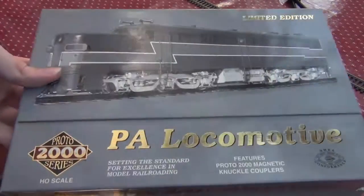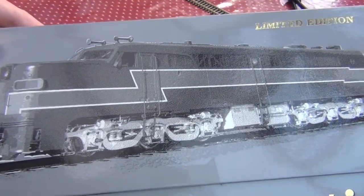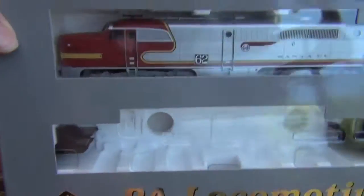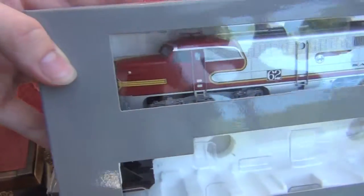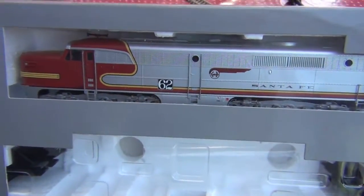Yet more locomotives. This time it's more of my brother's ones that we haven't had a chance to have a look at yet. This is the famous PA locomotives in the beautiful Santa Fe livery, which is extremely attractive. So let's take a look.